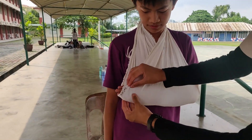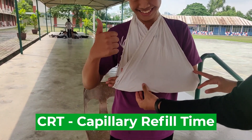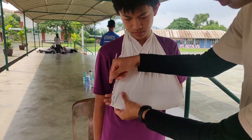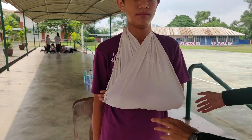On this part, we always leave out three fingers. The reason we leave out three fingers is to check for CRT — capillary refill time. So you press on it and check how long it takes to turn red again. Alright, thank you Richie. How do you feel? Secure? Yes.